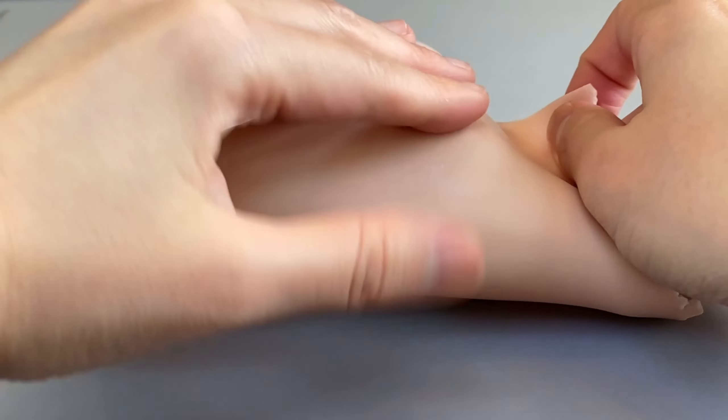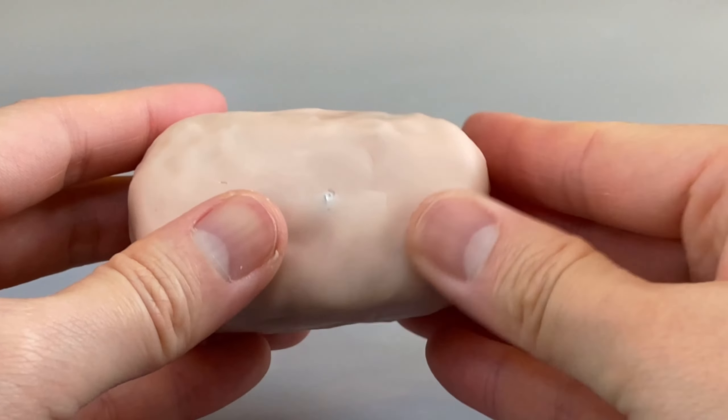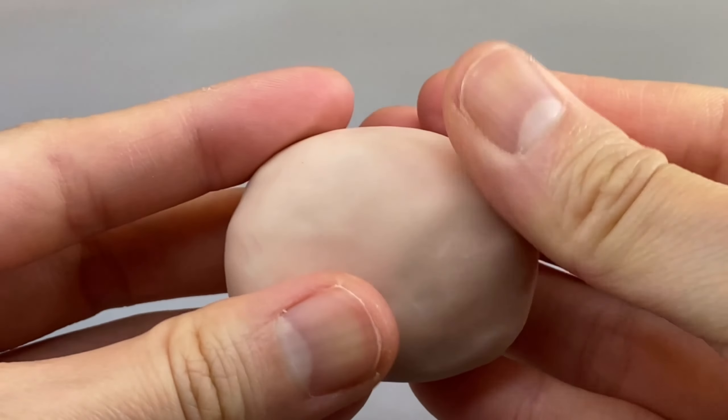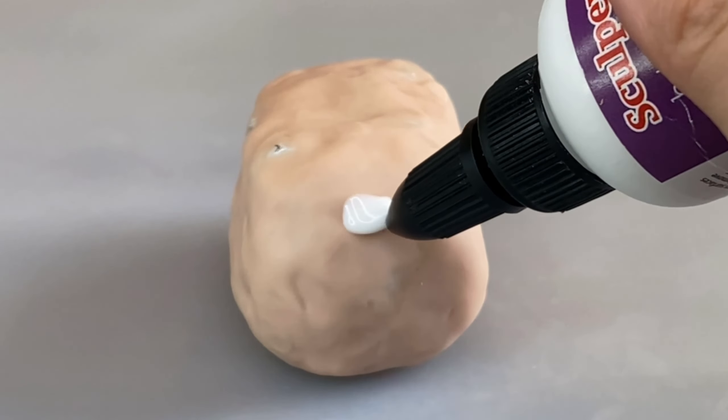Afterwards I wrap each of them with some Super Sculpey clay, but feel free to use whatever you have on hand. To attach the head to the body I use some Sculpey Bake and Bond and a toothpick, then attach them together and poke some holes in it so you don't get any Sculpey pimples when you bake. Then I bake.